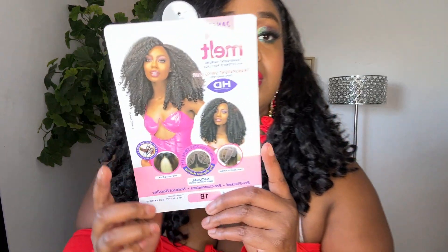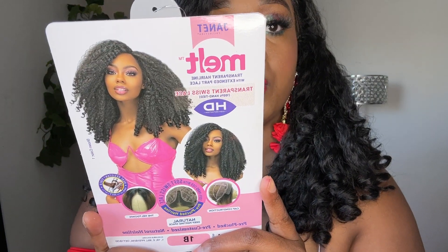Let's talk about it because I am in love with this hair. This is from Janet Collection — the Melt Transparent Hairline extended part lace. This is Logan in color 1B. This is the wig on a model — super cute.